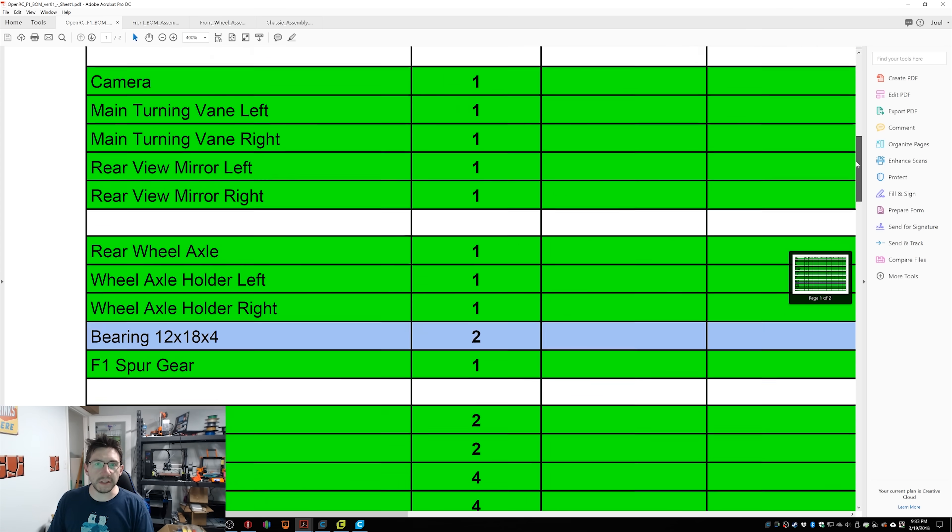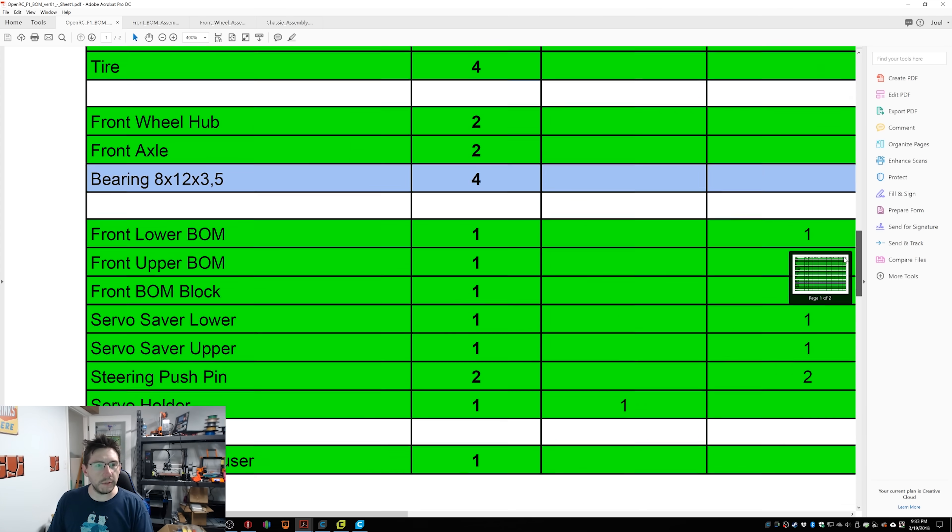If you open up the materials list and scroll down, you can see that for the front wheel hub and front axle we've got a bearing: 8 by 12 by 3.5. So that's 8 millimeters for the inner diameter, 12 millimeters for the outer diameter, and 3.5 millimeters for the thickness. What we can do is approximate that in Fusion 360 by multiplying each of those numbers by 4 for 4x scale, giving us 32 by 48 by 14.